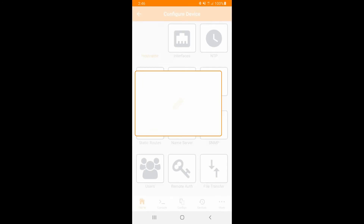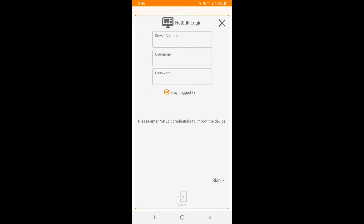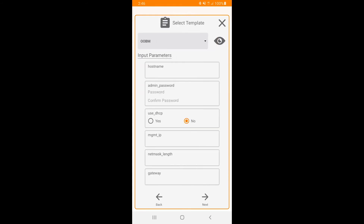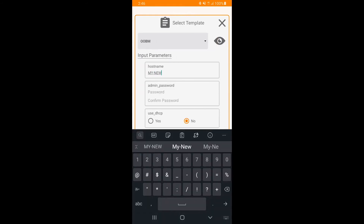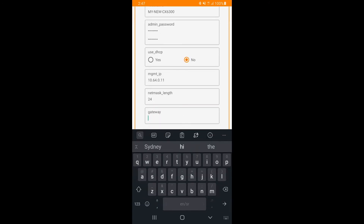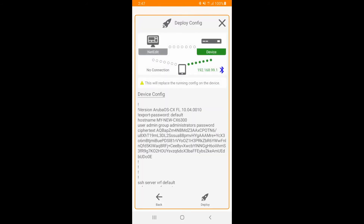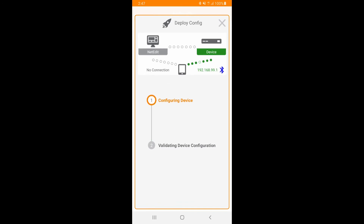But let's run through the initial config wizard. Select Start Single Switch Configuration. We will skip net edit details and configure hostname, admin password, and static IP address on the out-of-band management interface. The Aruba CX Mobile app will generate a copy of the new config which is ready for deployment. Review it and click on Deploy. After the config has been deployed and verified, click on Done.